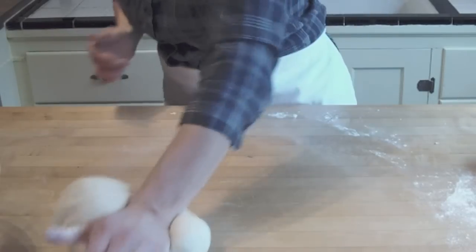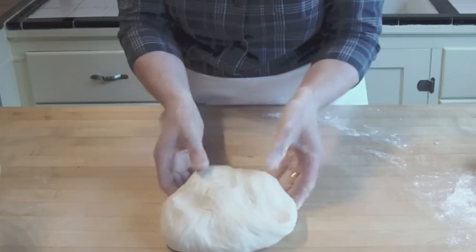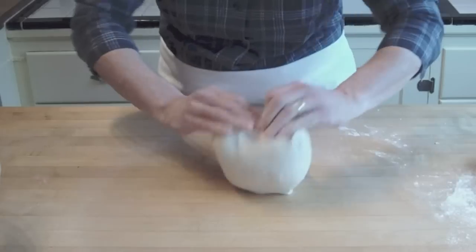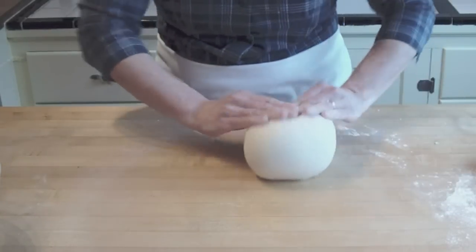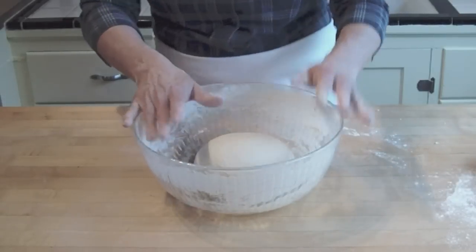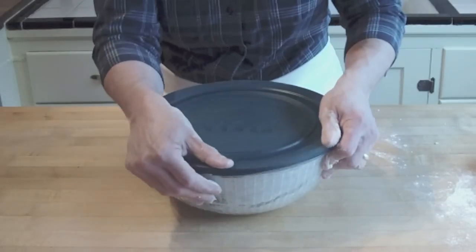So we're done. The dough is nice and soft — it's a nice texture. I'm going to round this up, just make a nice smooth surface. I'm going to put this right back into the same bowl we mixed in earlier — you don't need to clean in between. We'll cover this and let it rise until it's at least double.